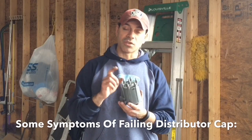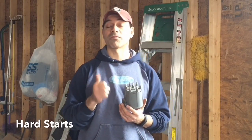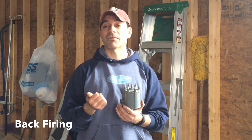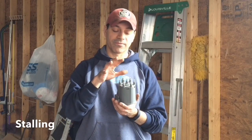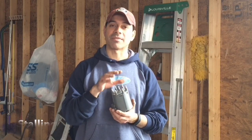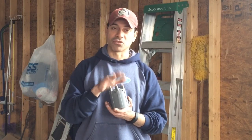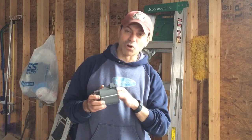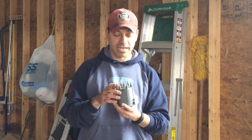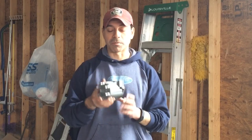Some of the obvious symptoms that you need to replace your distributor cap are hard starts, or maybe the car fires right off and then won't start after that, backfiring, and stalling. Those are all indications — not for a fact that it's your distributor cap, but it could be one of the culprits, so you definitely want to check that as well as other things. There's also some corrosion inside that could be hindering the contacts, as well as the cracks we mentioned. Those are indications that you need to replace it.